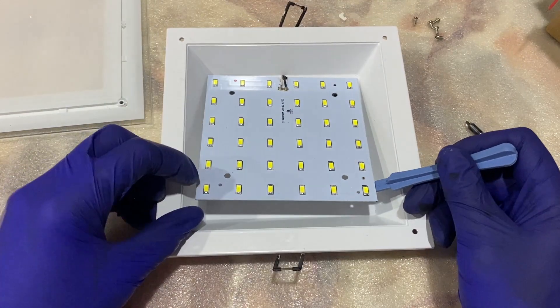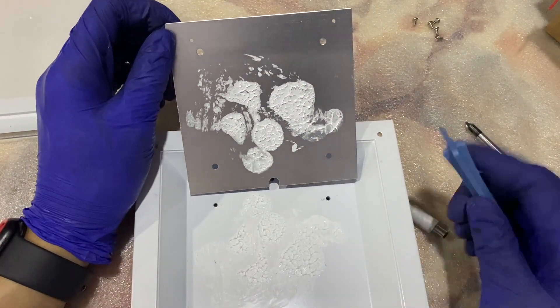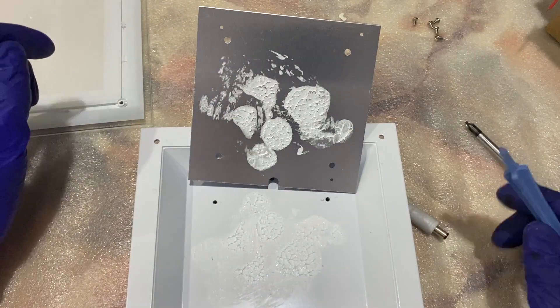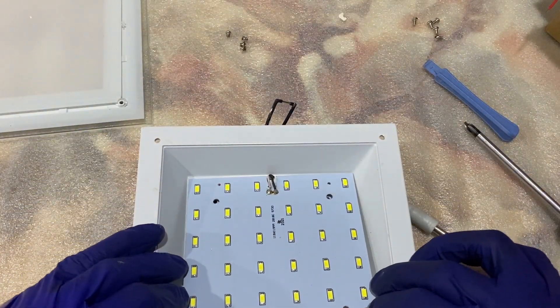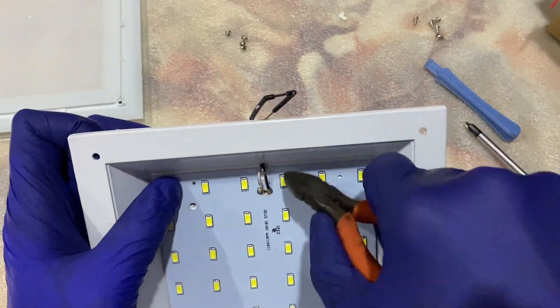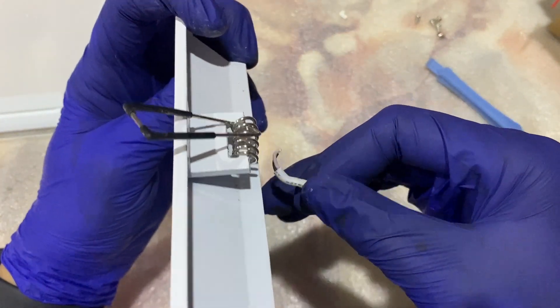Wow — to my surprise, look at the thermal paste they used. I think there's a reason why I got a disconnection or short circuit in one of these LED diodes. I'm going to cut this wire away. You should test yours with a DMM — check if there's any short circuit in any one of these LED modules.